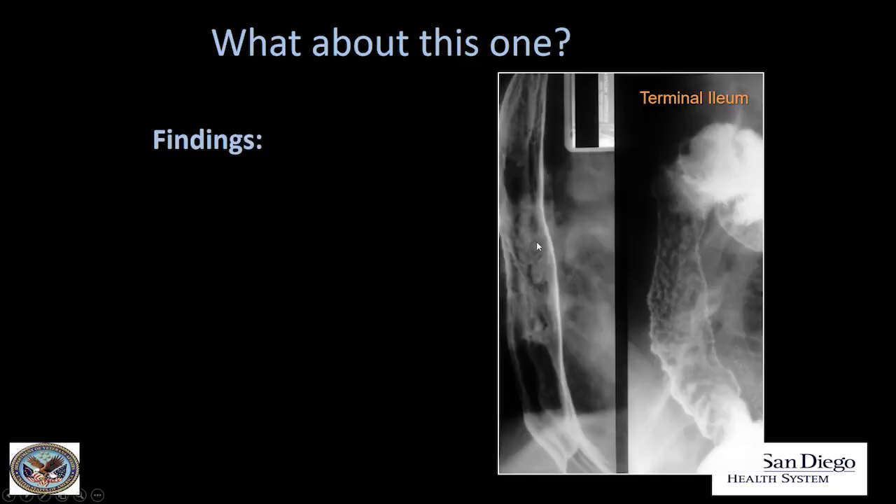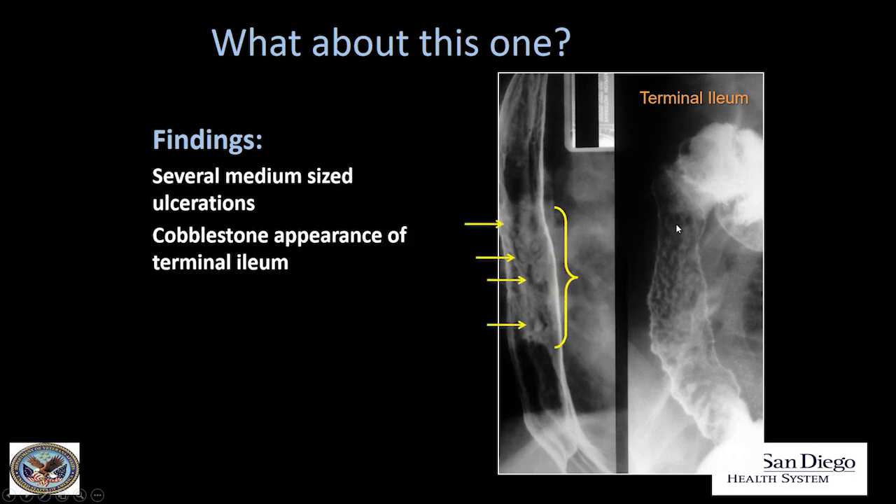What about this one? Multiple medium-sized ulcers in the esophagus, and we also have ulcers in the terminal ileum with a cobblestone appearance. Putting these findings together — this is Crohn's esophagitis. These are aphthous ulcers in Crohn's disease. Be aware that Crohn's disease can affect any part of the gastrointestinal system from the mouth to the anus.